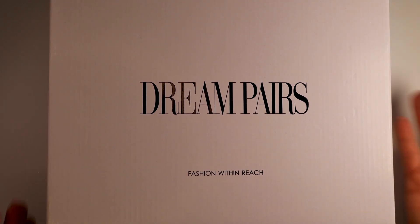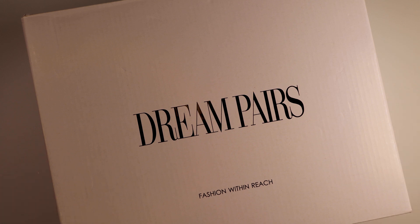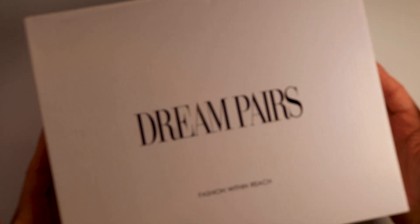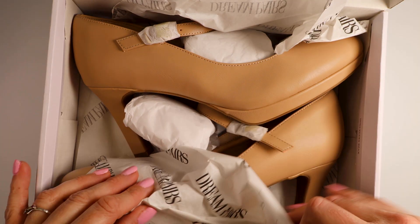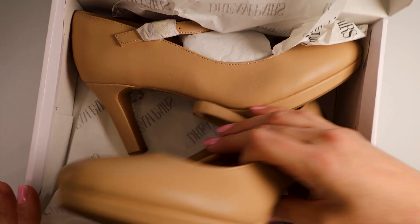I'm so excited to be partnering with Dream Paris to unbox these shoes that were sent to me for my 100% honest review and opinion. This is to show you the quality of these shoes as we unbox. I believe this pair of shoes is a size 10 and these look like they are going to be another one of those comfortable work shoes.